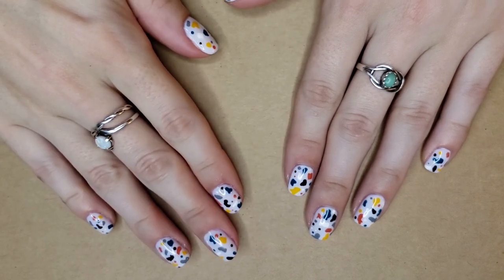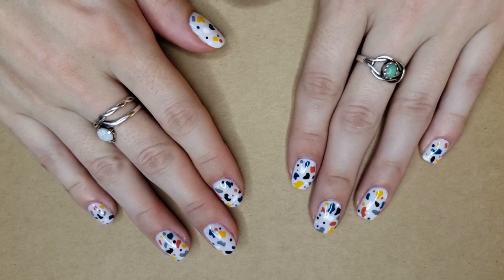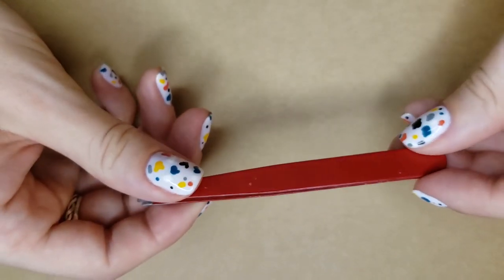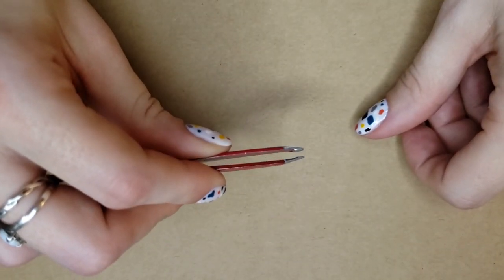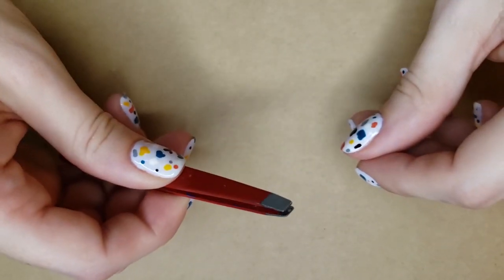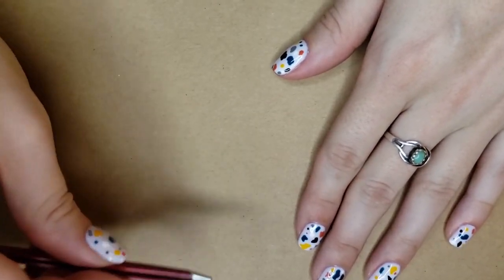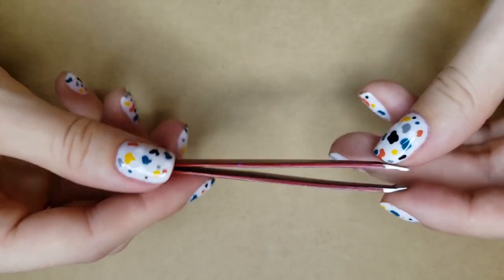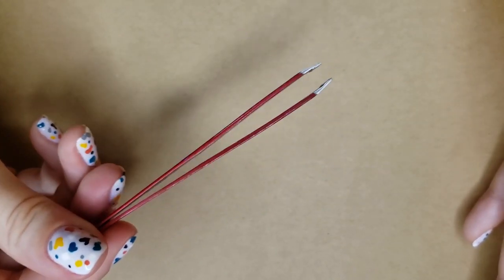So your nails are all clean, you have your base coat on and you have put your polish on. One thing that is incredibly helpful to have around for many different reasons is just a pair of tweezers. Cat hairs, fuzzies, or picking up a cotton ball to fix something — using these for so many different things is incredibly helpful. So any pair of tweezers for a multitude of different things that you could need them for.